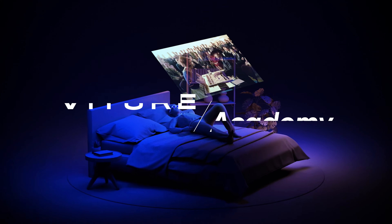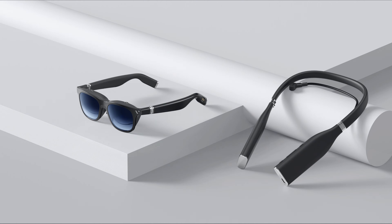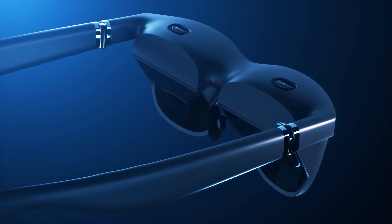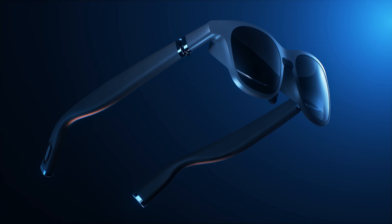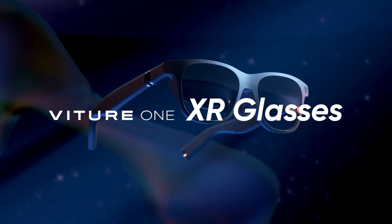Welcome to Vitcher Academy. This video series was created to provide an introduction to the many devices offered in the Vitcher One ecosystem. In our first installment, we'll be reviewing the Vitcher One XR glasses. Let's get to it.